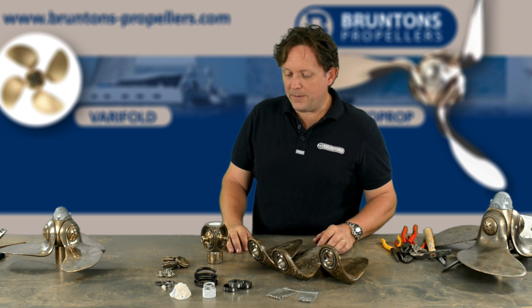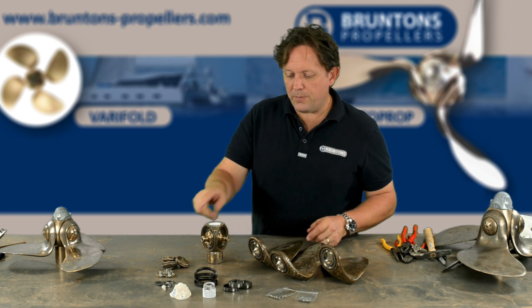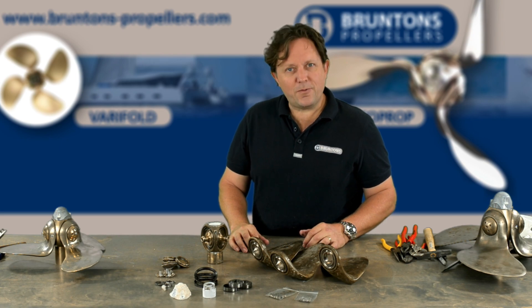I'm going to clean all this up now, put it through on the grinding wheel and polish it. Then we'll stick it all back together. Thanks for watching — we'll see you in a minute.